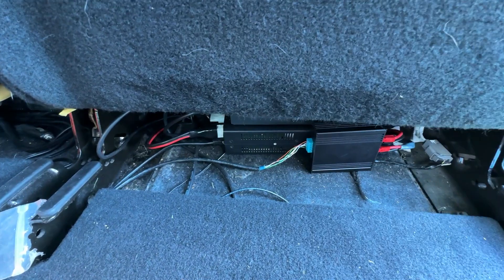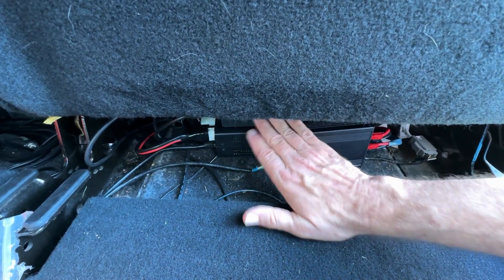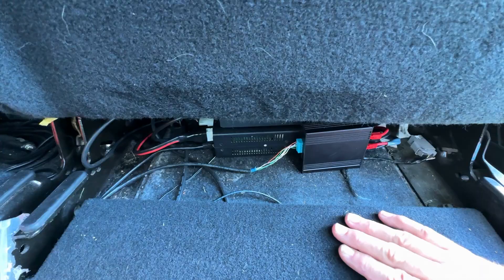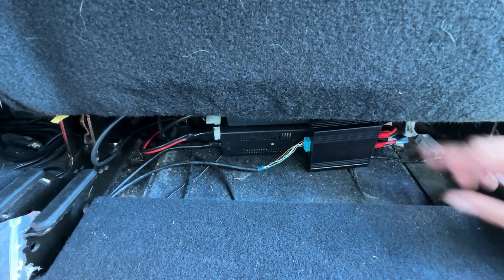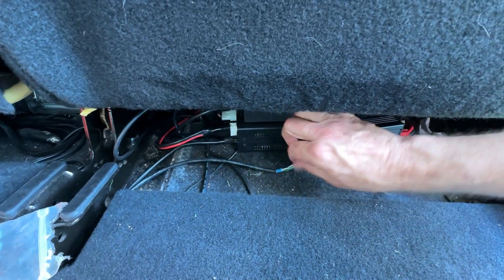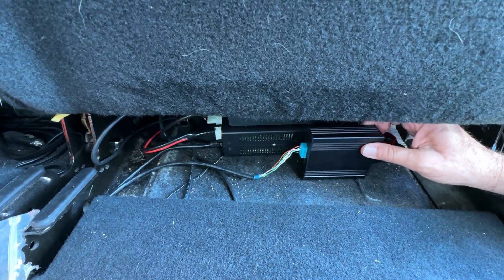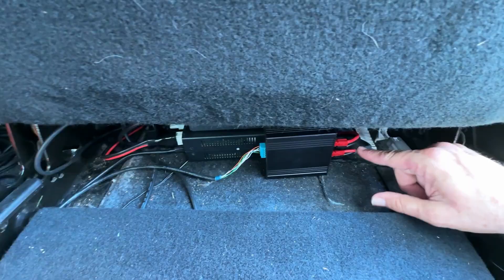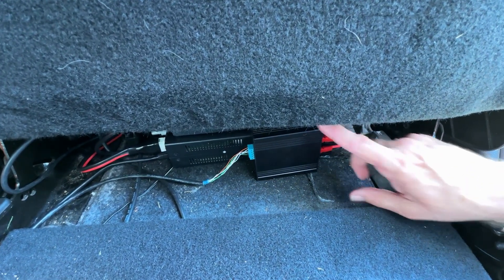Let me show you the truck installation. Here in the back of the truck is my radio installation with the tuner on top — some of you have probably seen this before. Here is the smart power switch; it's a bit of a temporary cable using a piece of Ethernet cable for the connection to the front. I've just got power going into the power switch and power going out to the radio.